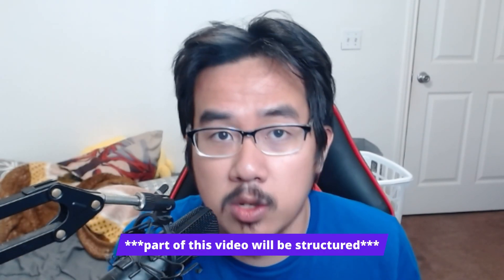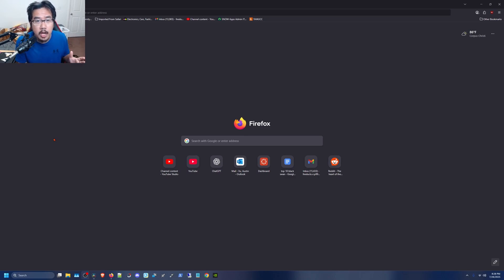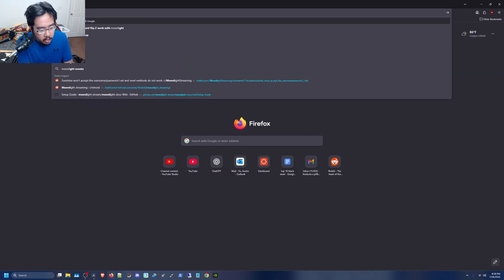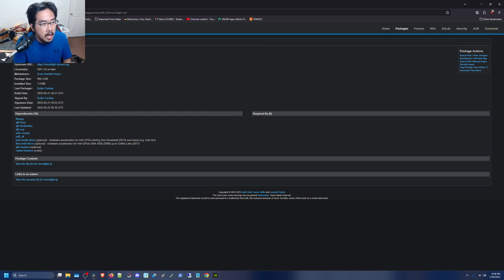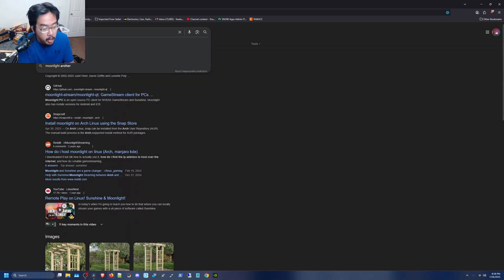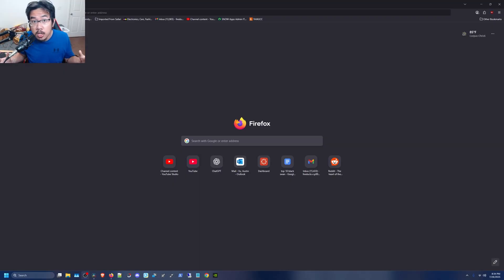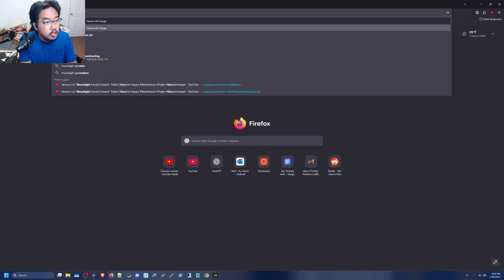Now let's talk about the overall user experience — installing packages, updating and maintaining your system. For this portion I'm comparing my experience with Arch Linux. Let's start with installing a package, for example Moonlight. On Arch, which uses Pacman, you'd just do 'sudo pacman -S moonlight'. If I want the exact name I'd search 'moonlight arch' and get the package name — something like 'moonlight-qt'.